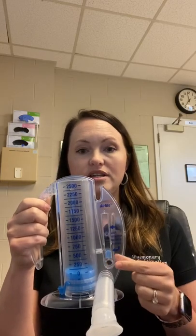But if you take a breath too fast, this little blue thing here is going to go up really fast, hit the top, and come back down. You don't want to do that. That means you're only using the top part of your lungs right here, and you're not getting air down in here, which is where you want the air to go.